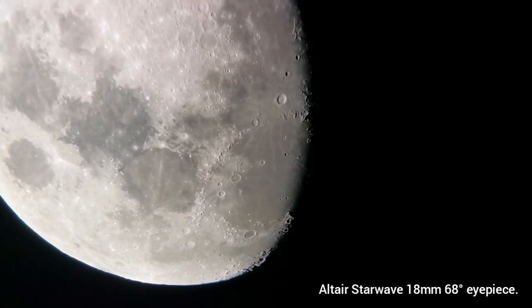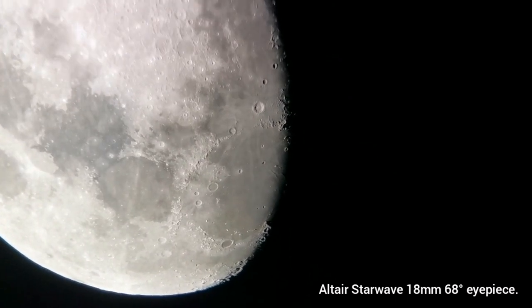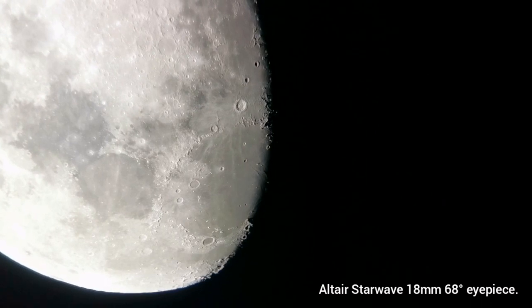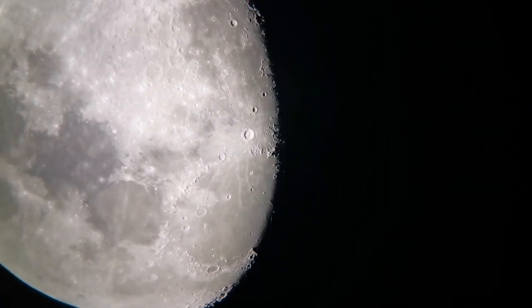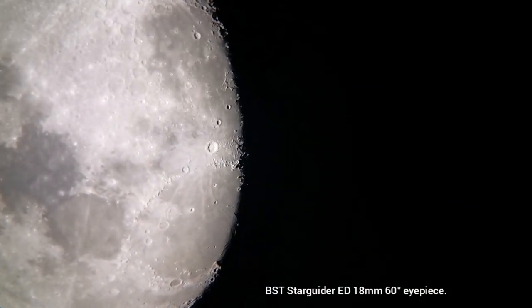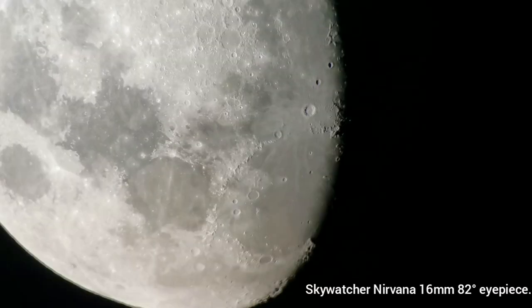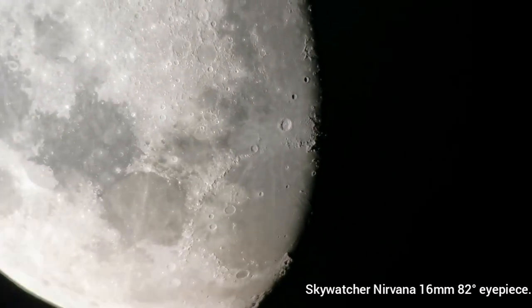I'm using the Altair StarWave 18mm, 68-degree eyepiece. Now I'm using the BST StarGuard 18mm eyepiece — it's amazingly clear, a 60-degree eyepiece. And now I'm using the Skywatcher Nirvana 16mm, 82-degree eyepiece.